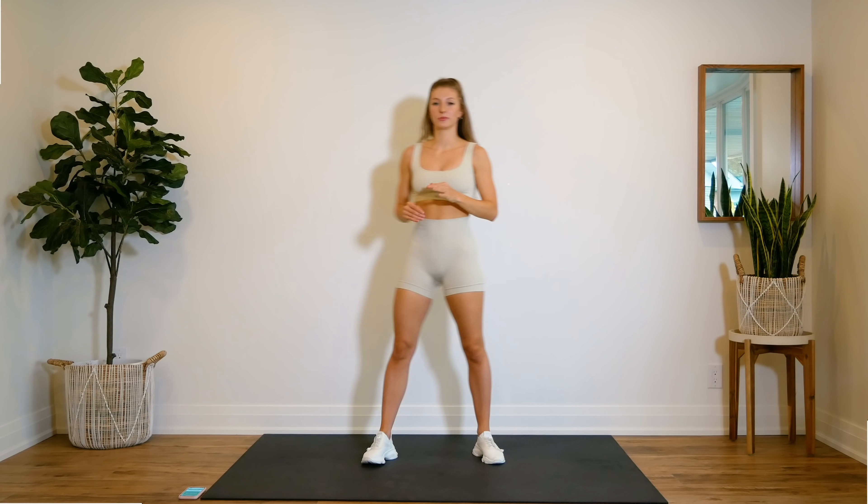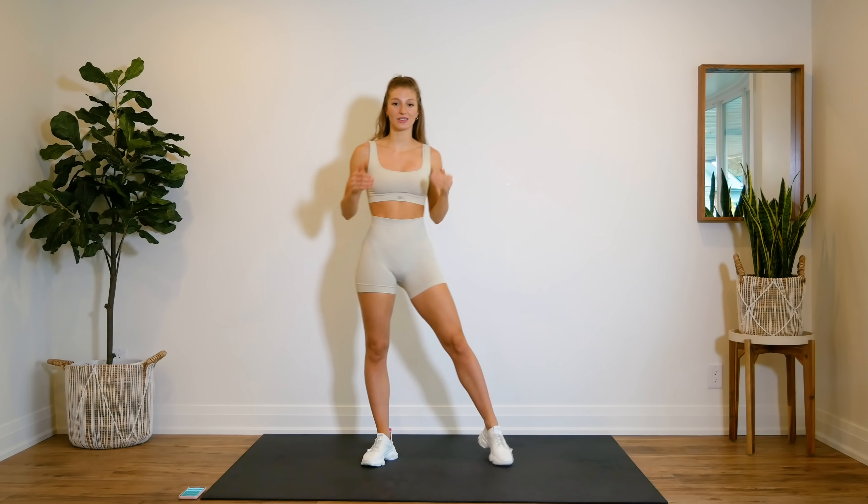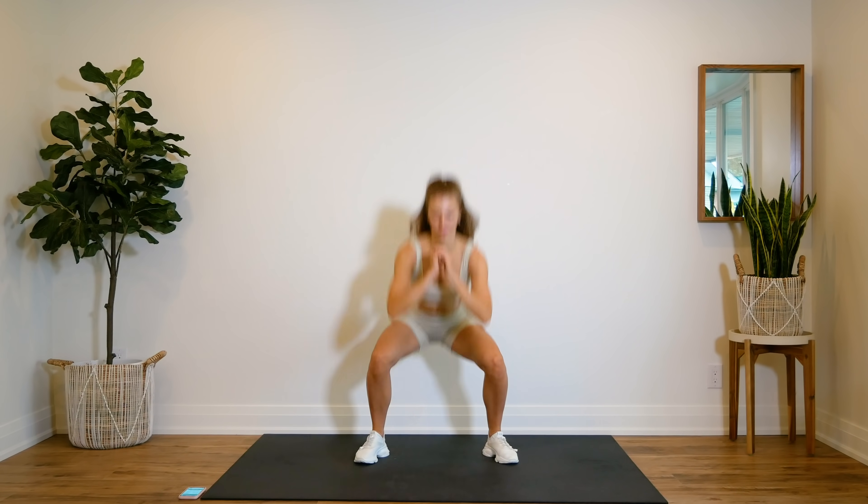All right guys, super simple. We are starting off with regular squats. We're going to do 30 seconds of jump squats, 30 seconds of regular squats, and then 30 seconds of holding. So here we go — 30 seconds of jump squats.